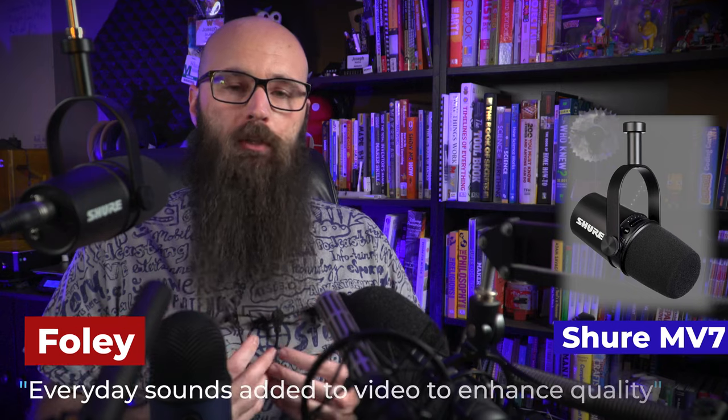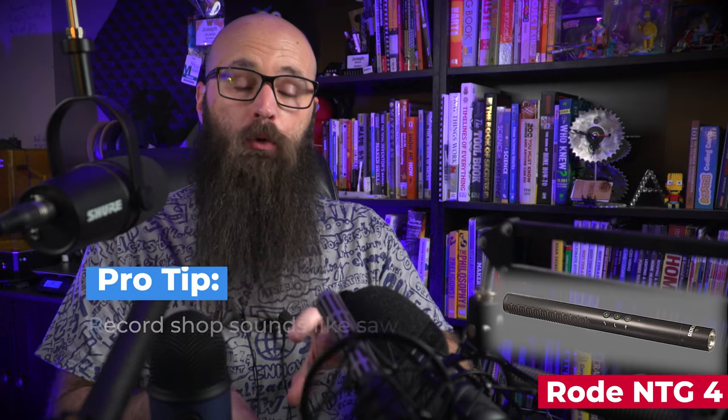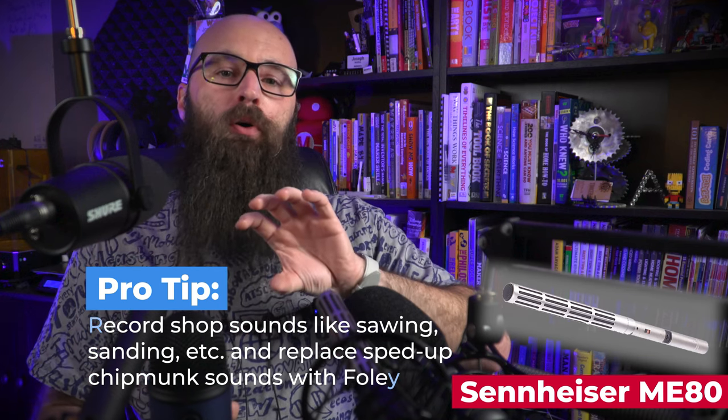One more thing you can do when catching NAT sound is foley. Foley artists record nature and sounds to be used in productions as replacements for whatever sounds are happening on set. For those who like to do time-lapse or fast motion, your frequencies change at 2, 4, 6, or 8x speed. If you record your saws and tools at different speeds, you can build a library of sounds to drop into productions when someone walks in, you want to listen to music, or you want to replace tool sounds with pre-recorded foley.